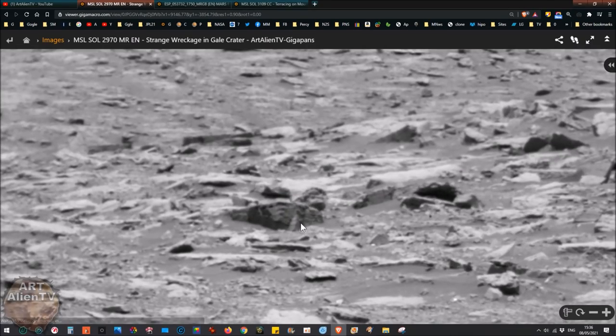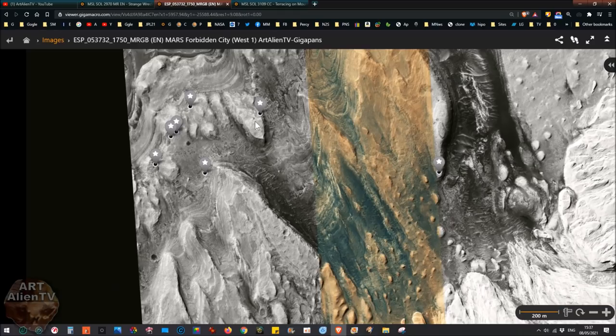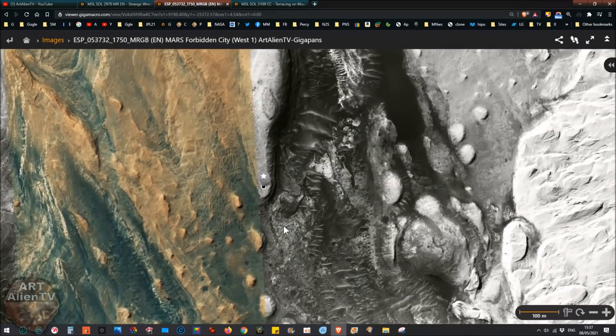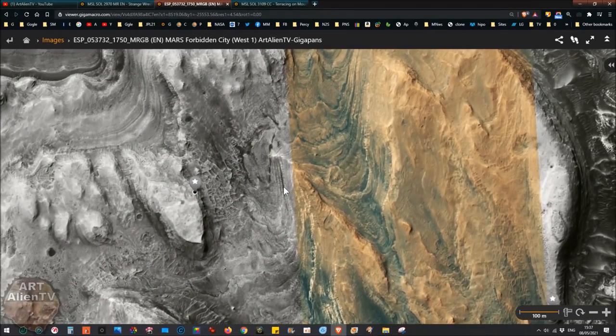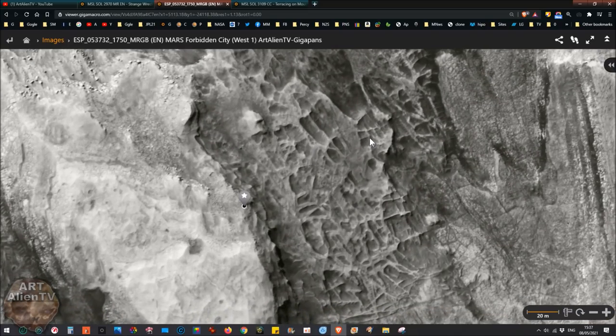This one from the Mars Reconnaissance Orbiter — Mars Forbidden City West — there's a whole bunch of these on my gigapan page. There are about six of these all adjacent to each other and you can mix and match them, look at them side by side and compare things. Some parts are in color but most are in black and white. They're really detailed and you can see crazy, absolutely insane structures all over the mountain.